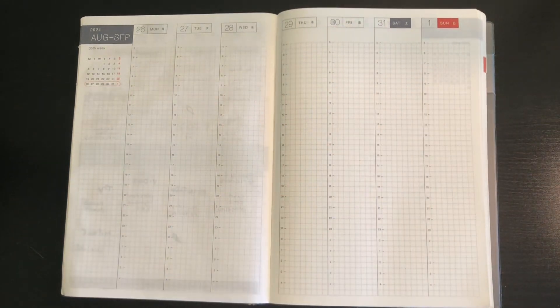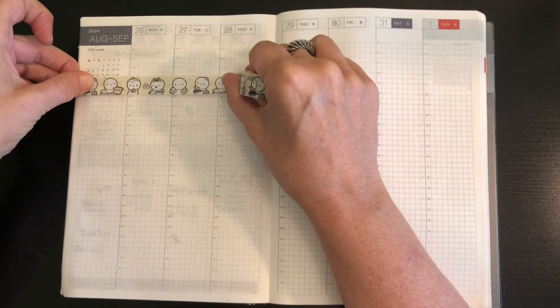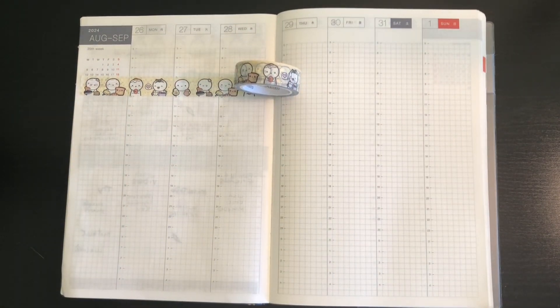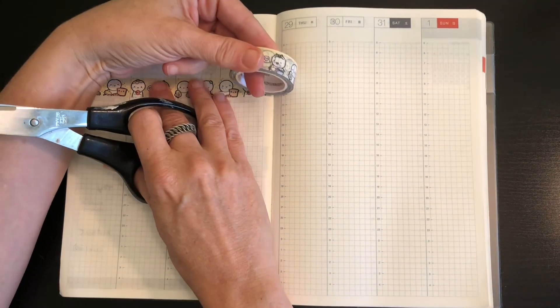My second thought was that I want to do a horizontal layout. I've never really done, I don't think, a full horizontal layout — I may have done one last year. So let's see how this goes. I'm going to put this tape here as a way to kind of separate things, because below is where I'm going to do the days of the week across.